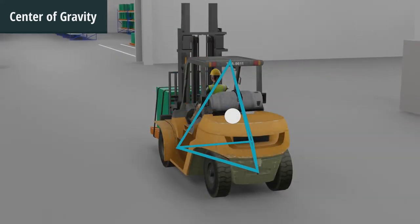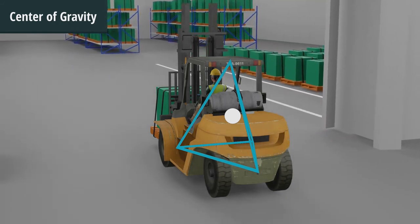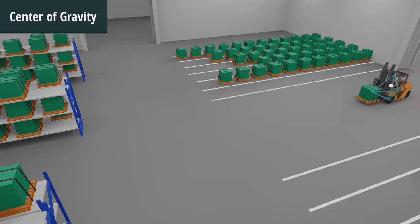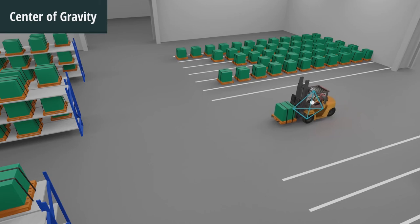It is imperative to always keep lateral, or side-to-side, stability by keeping the center of gravity within the stability triangle. With this in mind, when approaching a turn, always slow down to a safe speed to keep your vehicle and load stable.